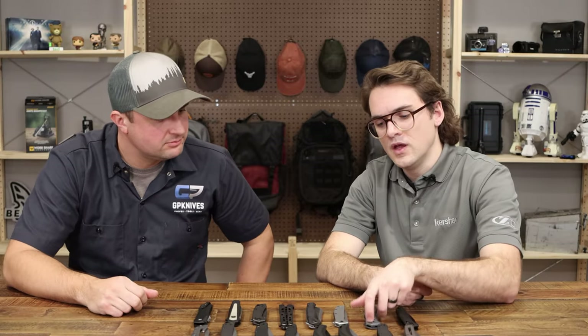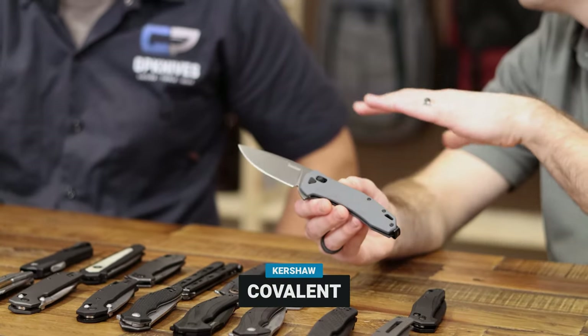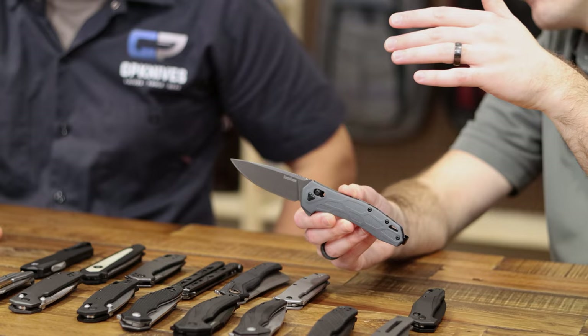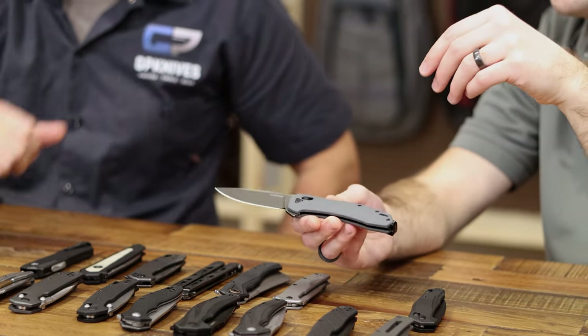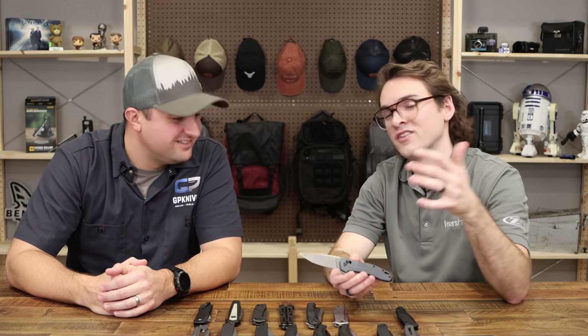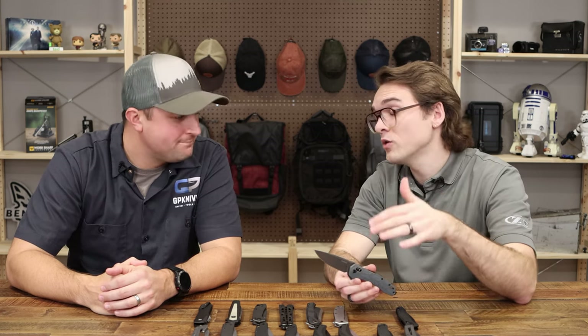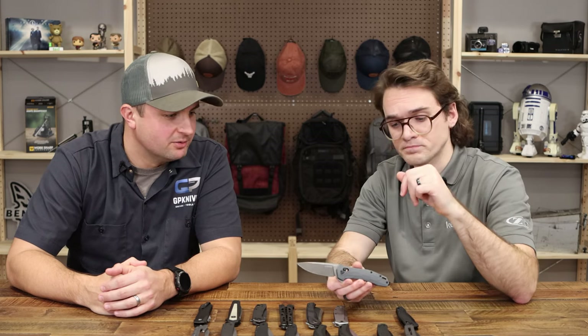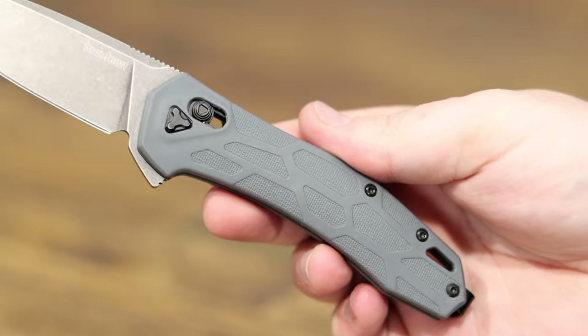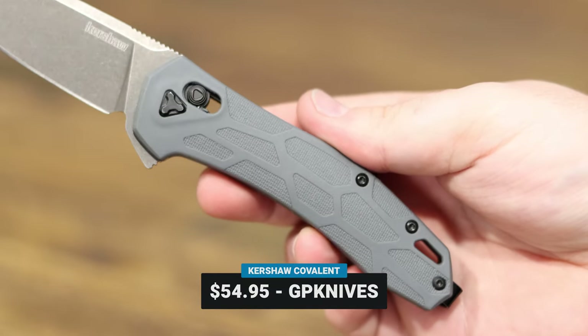This is the Covalent — a really comfortable, contoured glass-filled nylon handle with D2 steel, great grinds, and a kind of drop-point/clip-point style blade. I love the gray — it's a two-tone look that comes out really nice. The action with the Dura Lock mechanism and bearing washers is just money. It's hard to do a flipper well, but both of these nail it. The Covalent is $54.95 with just over a three-inch blade — everyday carry ready.